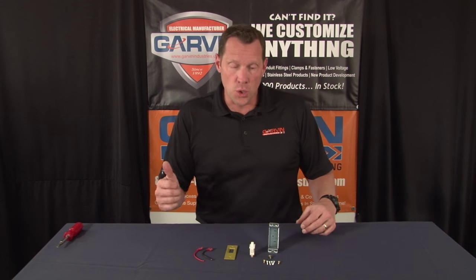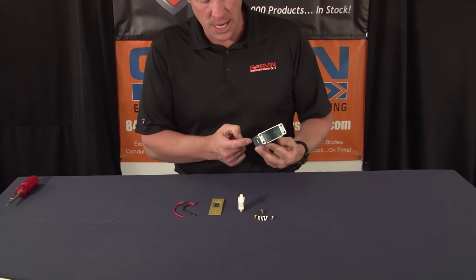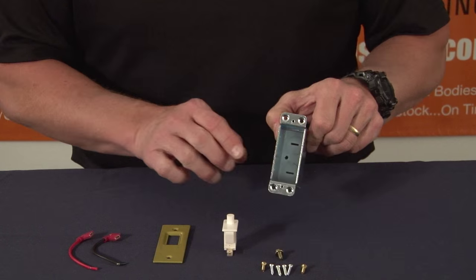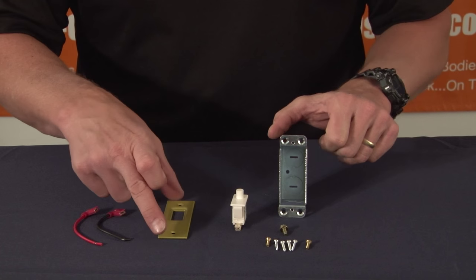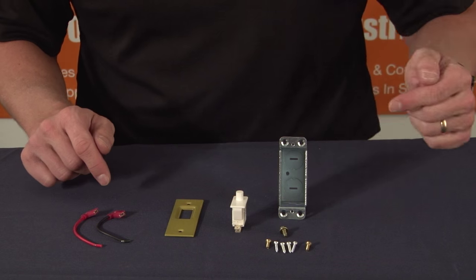For a limited time only, Garvin Industries is now offering a door jamb switch kit for $9.99 each. This door jamb switch kit comes complete with a steel electrical box and half-inch knockouts on both ends and the back. It comes with the switch that turns on and off the lights, the plate for the switch, and two snap-on wire leads,